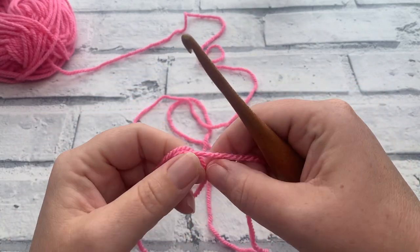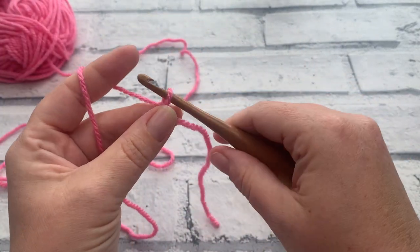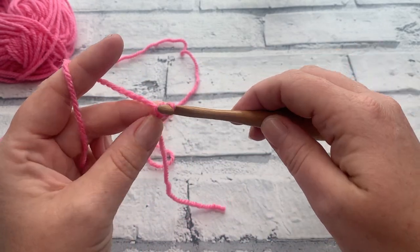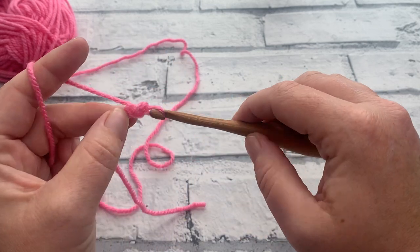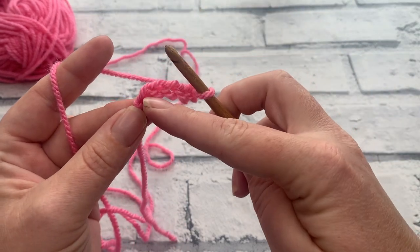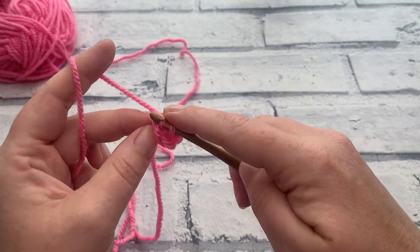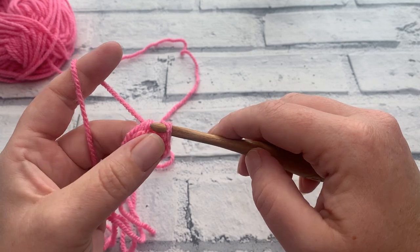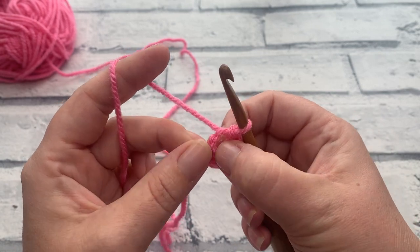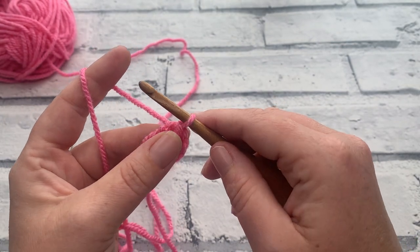We're going to start by making a slip knot and placing that onto our hook. Once that's secure, we start by making a chain of five — yarn over and bring through five times. We're going to slip stitch to that first chain we made by inserting our hook under one of those loops, yarning over, pulling through and straight through the loop on the hook. That creates a little ring for us to work into. We're going for that bigger hole in the middle. We then make a chain of six.